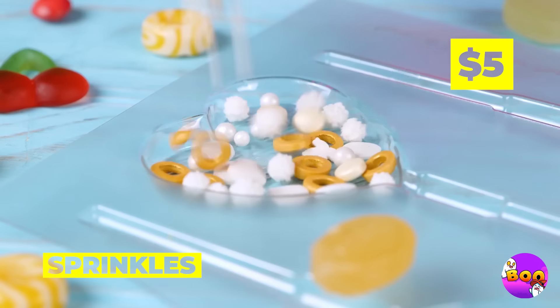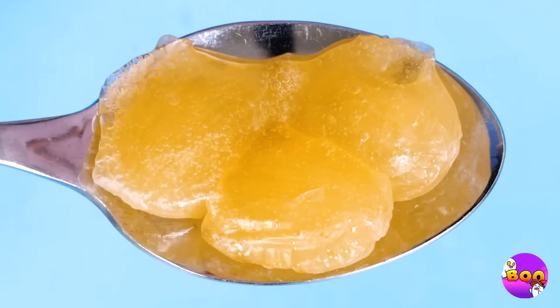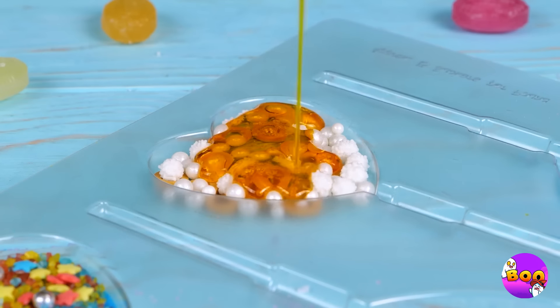Some sprinkles, now melt up some hard candies and drizzle it all on top. We need to fill up the mold — add a stick before it hardens, and you've got a fancy new lollipop. For extra fancy, nothing beats a chocolate dip. But remember, the real secret ingredient is love. Sweet stuff — catch you next time.